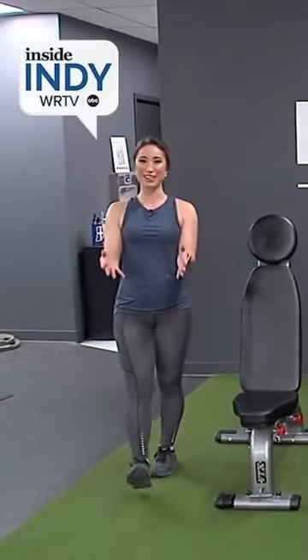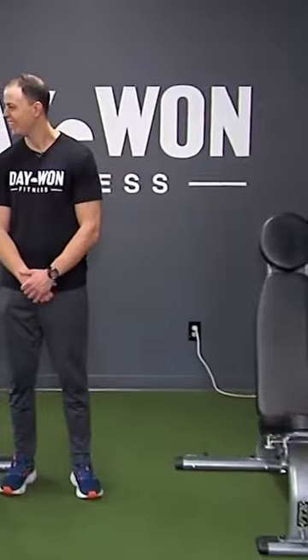It's Megan Shin with WRTV. We're at Day One Fitness for your Fitness Tip of the Week. Joining us here at Day One Fitness, we have Jason Shaw and trainer Allison Harvey.